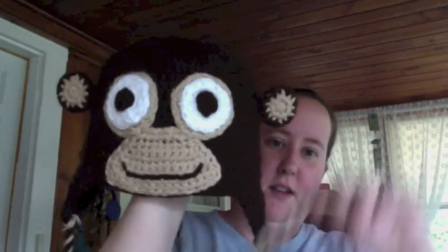Next, we have a monkey beanie. This is an RAJK pattern — there's a little monkey with ear flaps. Really, really cute. Really stinking cute. Rudy! Monkey. Rudy, don't eat that.